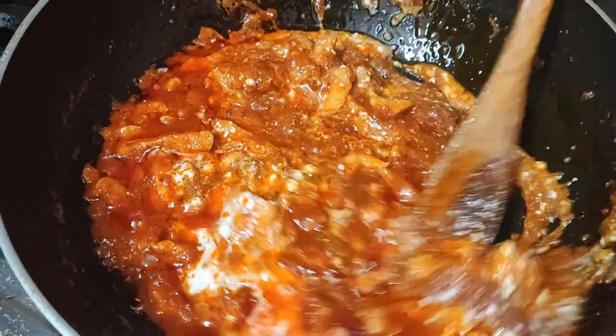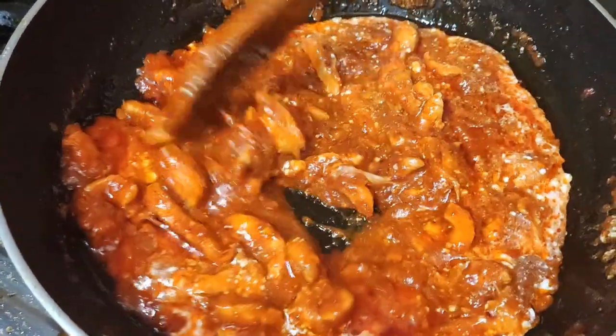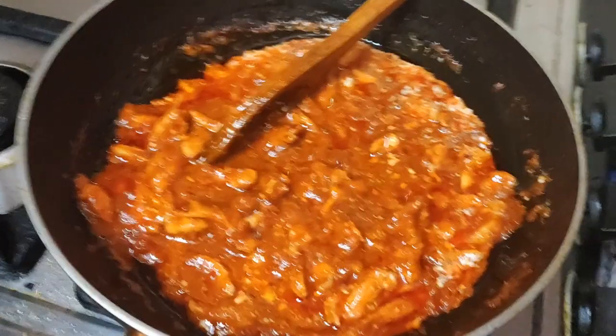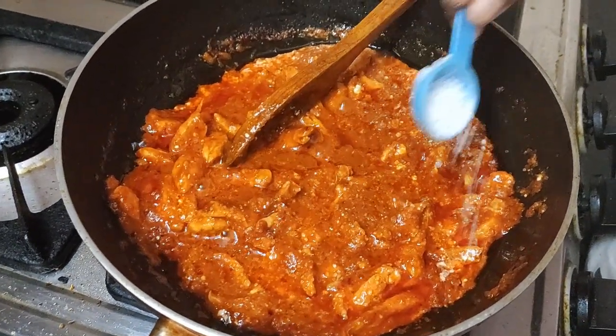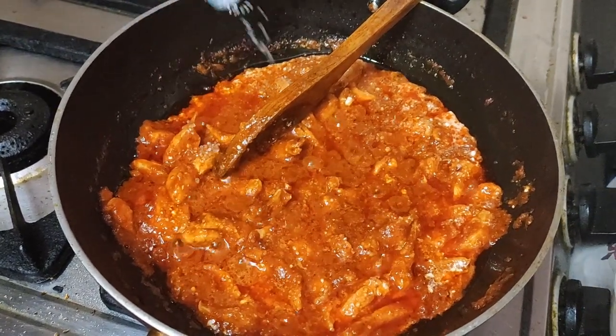I am mixing it in. Then I add a little sugar — around one spoon of sugar.